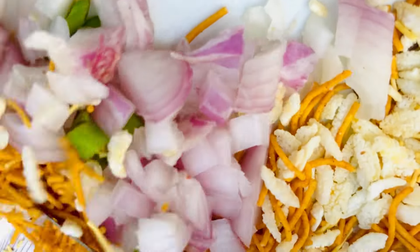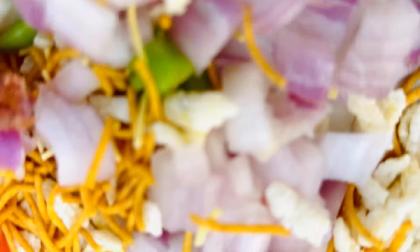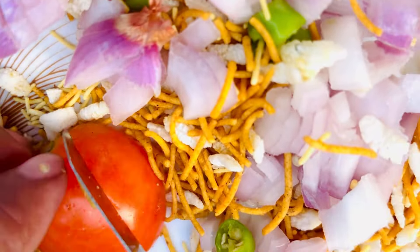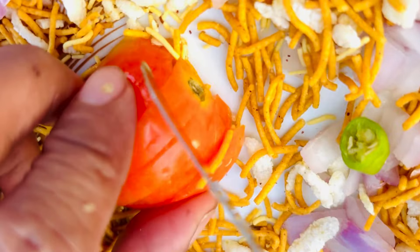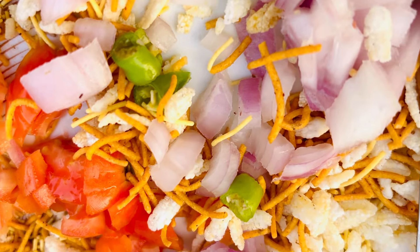Let's see — we will not add a lot of tomatoes. This is our tomato. Our tomato is cut. Our last tomato is cut.